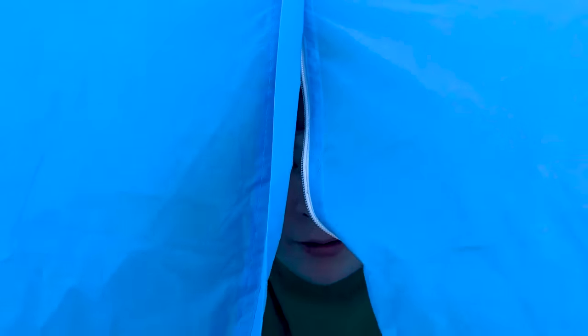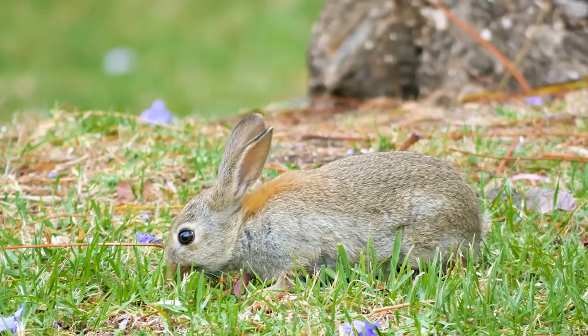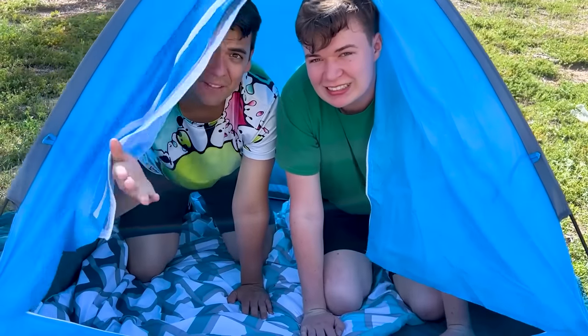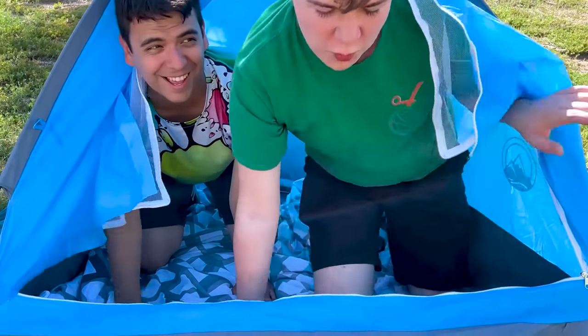What's out there anyway? Let me peek. Oh, it's just a rabbit. What? Oops. Careful, Ben. That rabbit might destroy the whole campsite. Whatever.